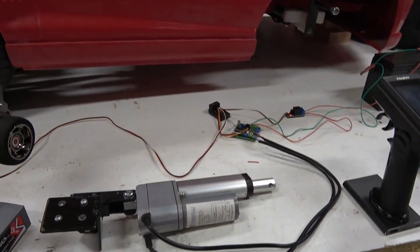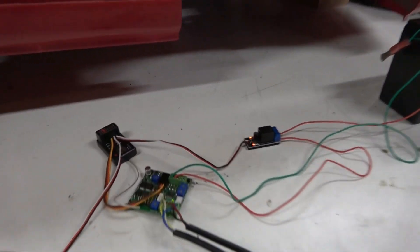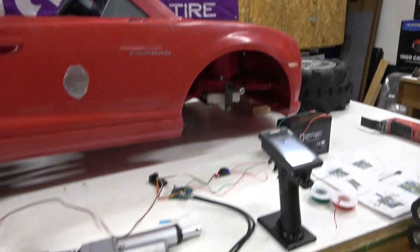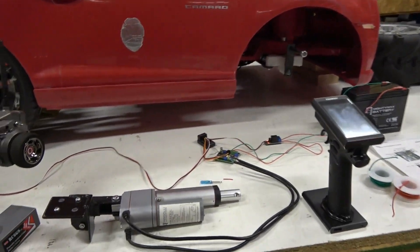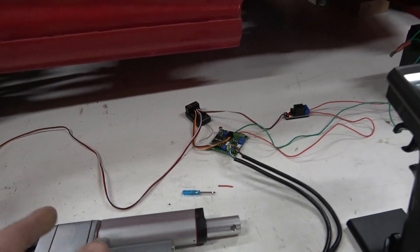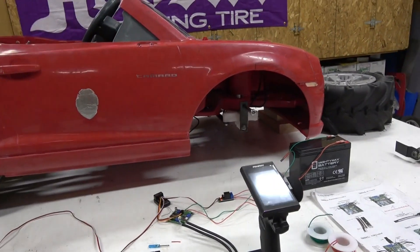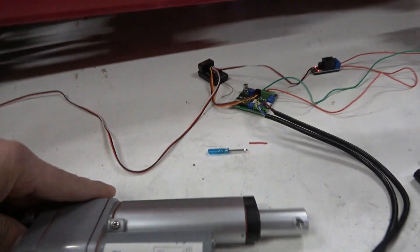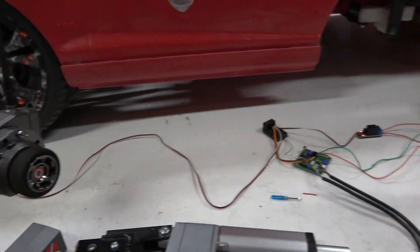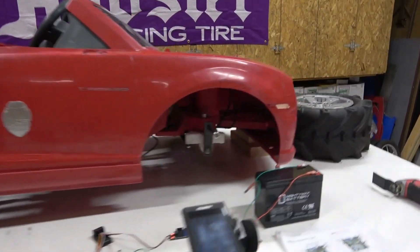This is pretty much plug-and-play once you wire it up. The hardest part is mounting the linear actuator and figuring out where to put it. I normally use a four-inch throw, so it travels two inches on either side of center, and you tune back the endpoints to get full steering. This one is actually only a two-inch throw — you can see that right there.